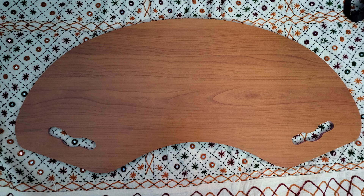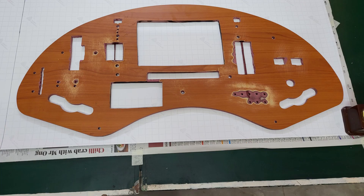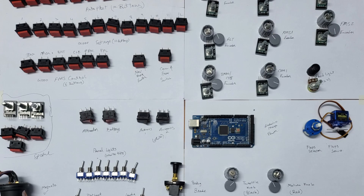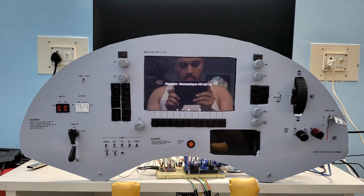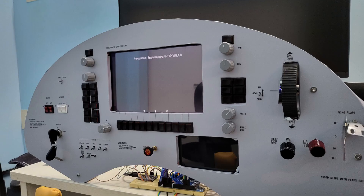Hey guys, my name is Aditya and you have tuned into Channel AQ. In today's video, we are going to check out the Cessna 172 Home Cockpit that I have built. So let's roll that intro and get into the review right away.